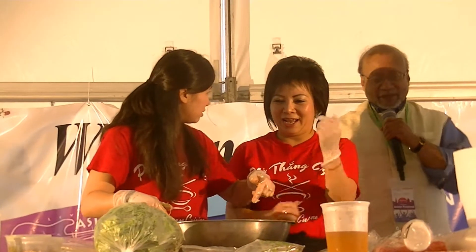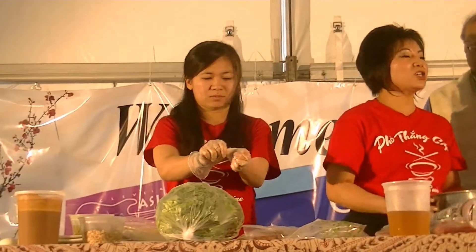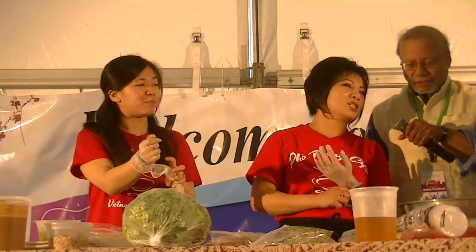My favorite summer rolls, ready for the season. These are fresh garden rolls at our restaurant.